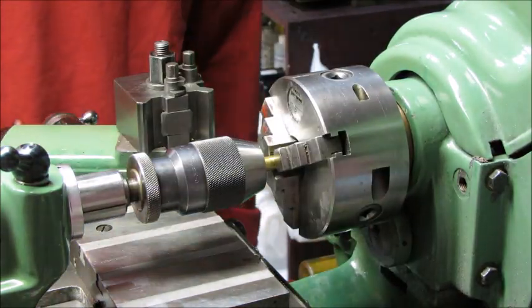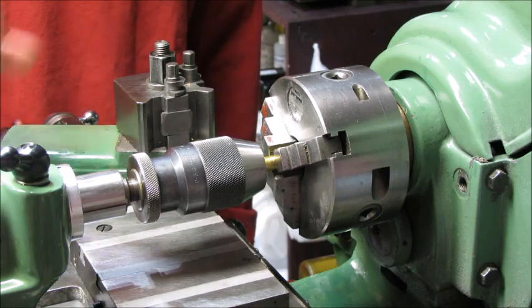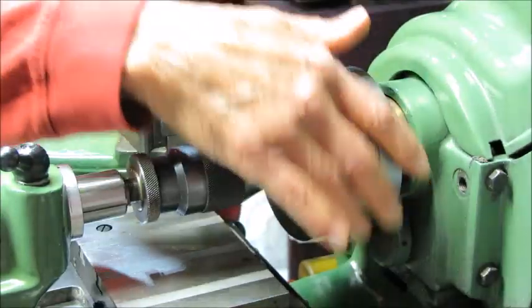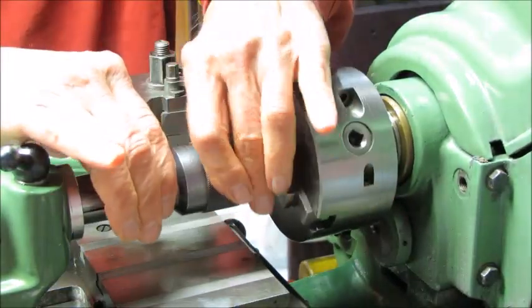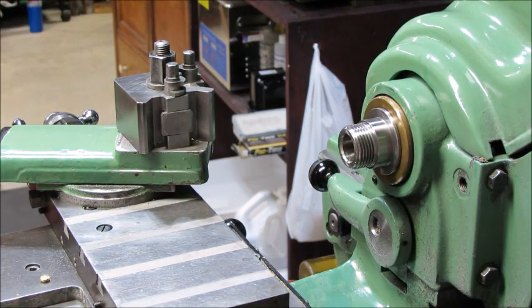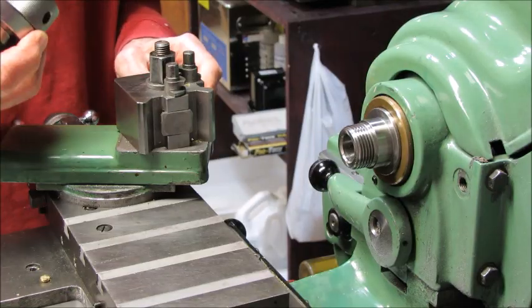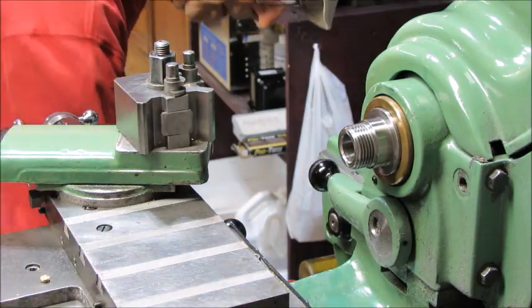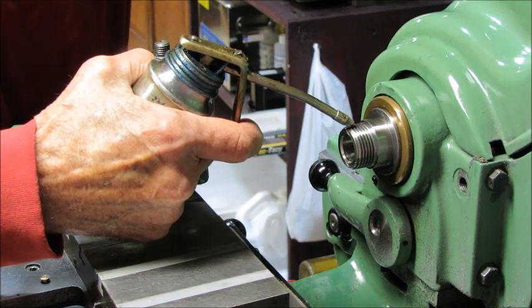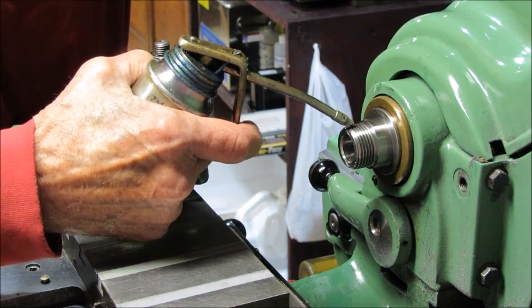Now what we'll do is put on the ER collet, which is very similar. So we'll remove this one, get it completely out of the way, and I leave that brass bar for future replacements. Usually the first thing I do on the spindle is give it a drop of oil — this way, if it gets locked on, it'll make the threads come off a little bit easier.